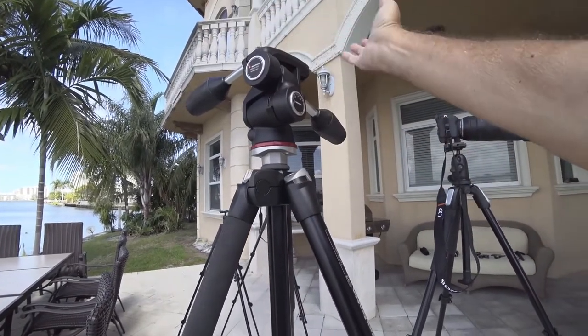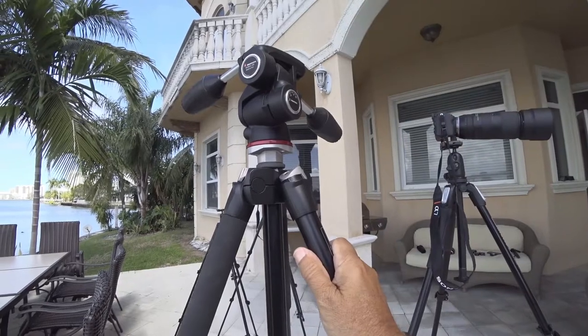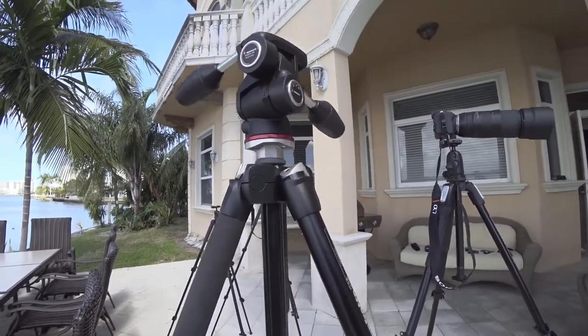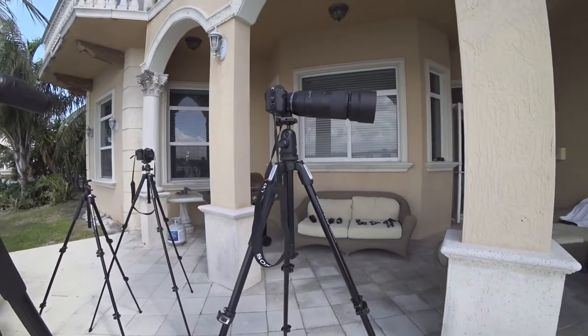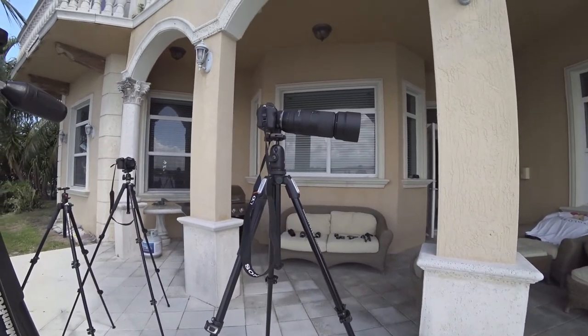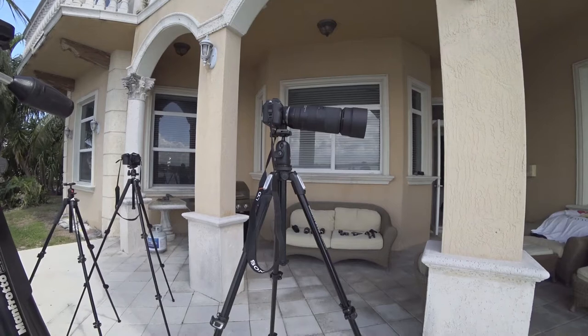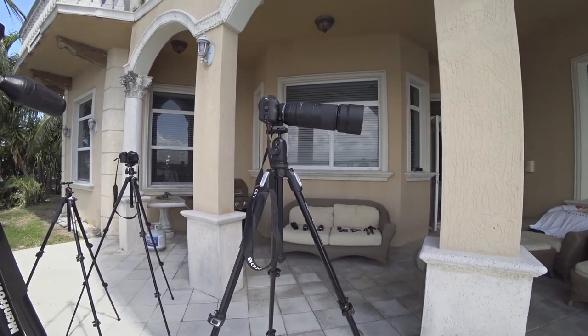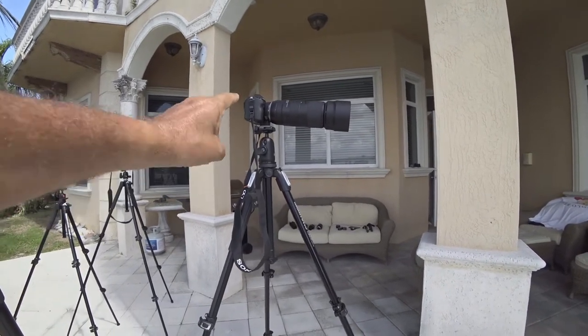This head is very easy because you have three ways to move it. When you lock one axis, it's done and you only have to manage the two others. This one is a lot better for me today. If you have a Nikon D50 or something like that, buy this one.